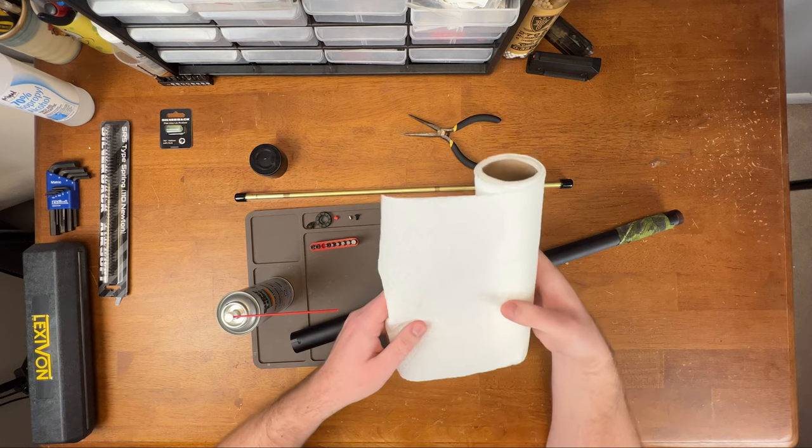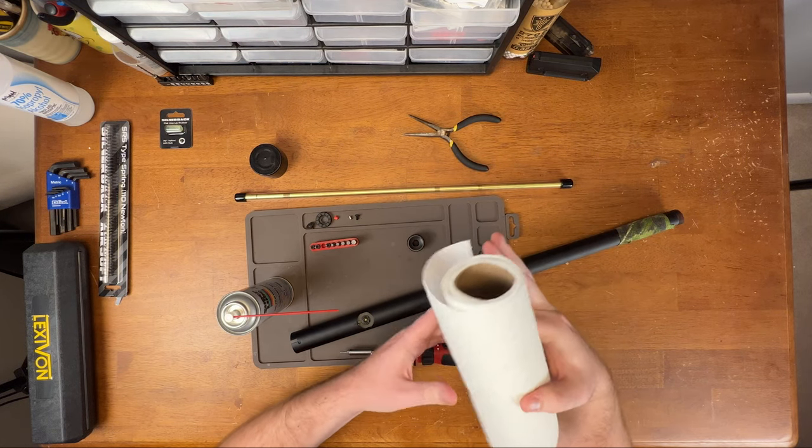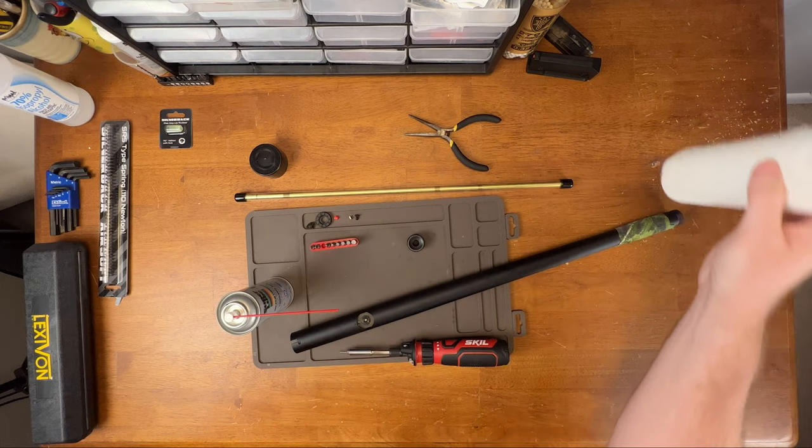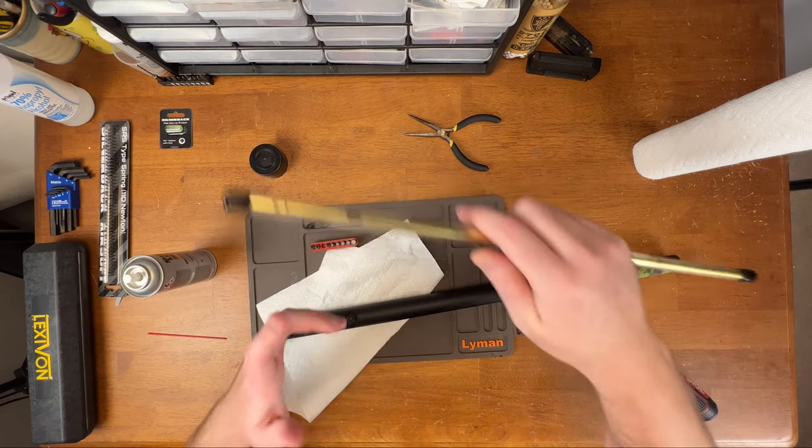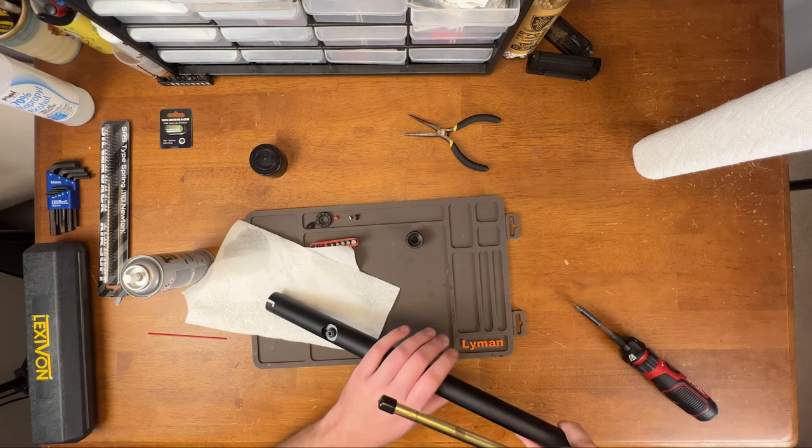You're also going to want to have some paper towels because even though this is dry lube, it's still wet. I'm going to just start pushing the barrel through.